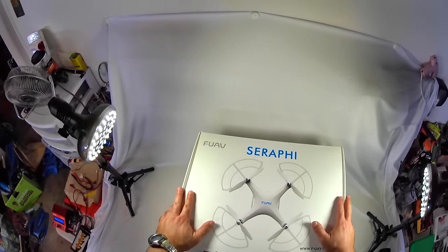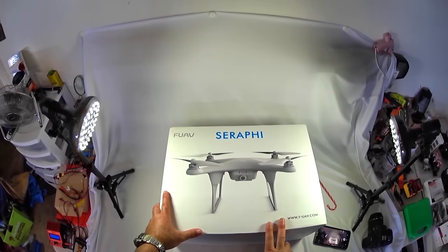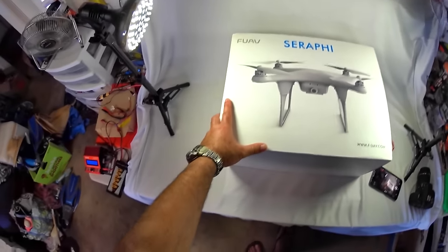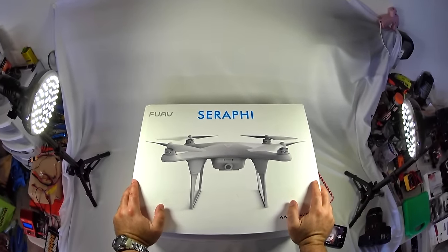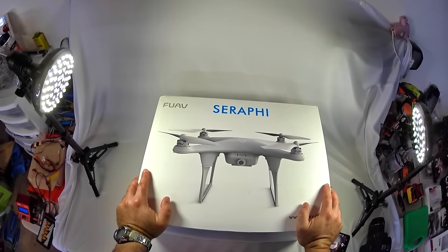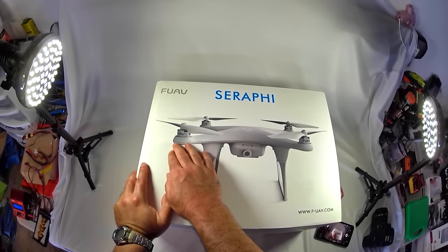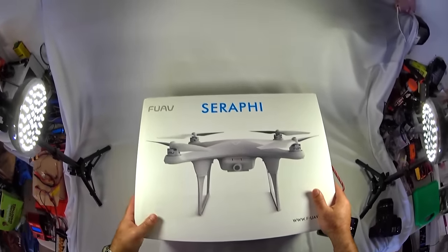So to start off, this is what you get - this is the box, it has a little handle on top here, and the other side is basically a front view of the Serafi. Really excited to review this - it's basically like a phantom style quadcopter with GPS, lithium polymer powered, brushless motors. This model comes with a brushless gimbal, I think it's a two-dimensional gimbal, so we'll be able to mount up a GoPro style cam. The styling is a little more low profile with a kind of squished look to it.